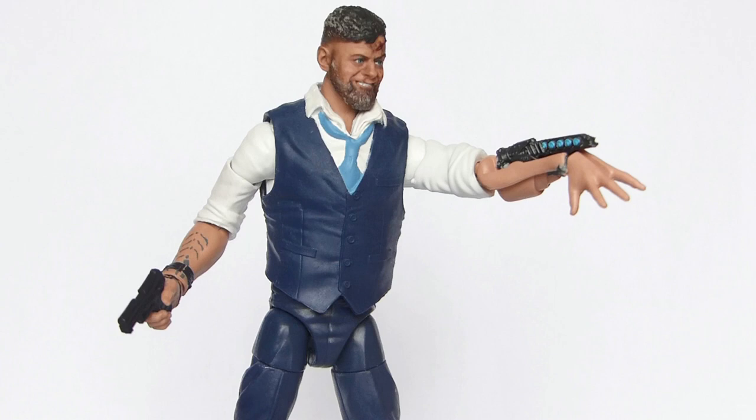I got this figure recently from In-Demand Toys, along with all the other figures from this wave, for $139.99 altogether. Klaue may not have been the main villain of Black Panther or Age of Ultron, but he certainly stole the show whenever he was on screen, so being a big fan of the Marvel Cinematic Universe and a very passionate collector of figures from the Marvel movies, this was pretty much a must-have for me, perhaps even more so than some of the other figures in this wave that a lot of people are more excited about.